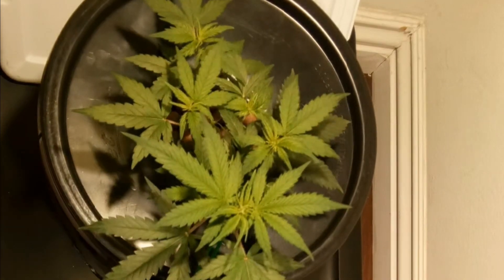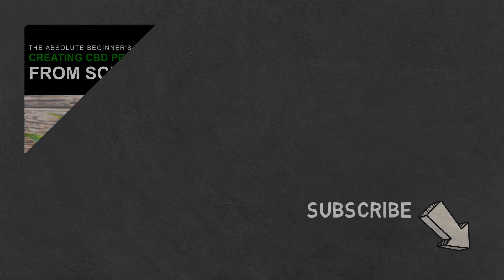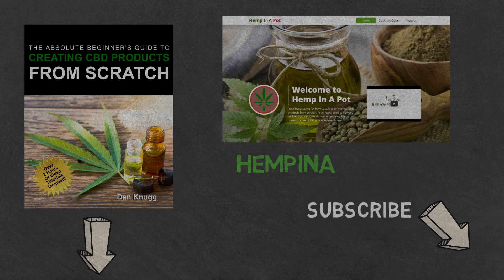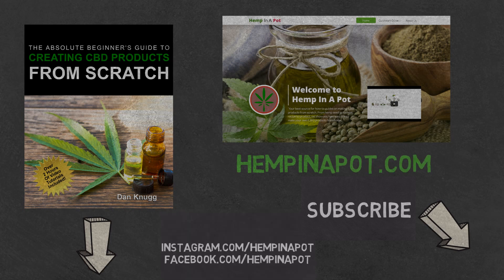And that's it. Like the content? Then be sure to check out our beginner's guide to creating CBD products from scratch, available at Amazon in print and digital with links in the description below. You can also find us at hempinapot.com, also linked in the description below.